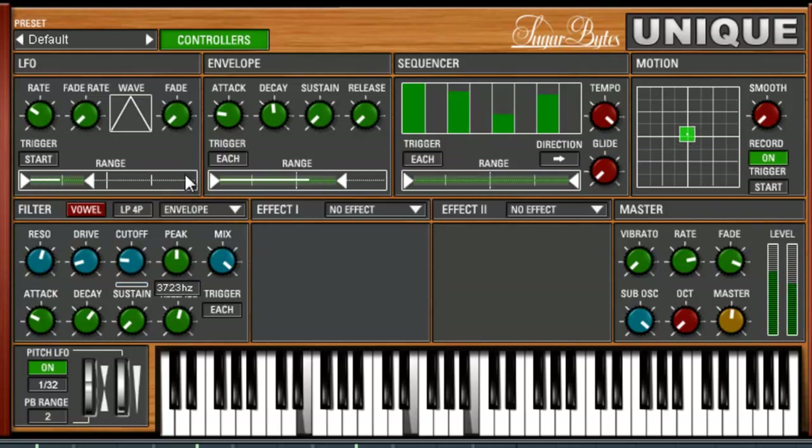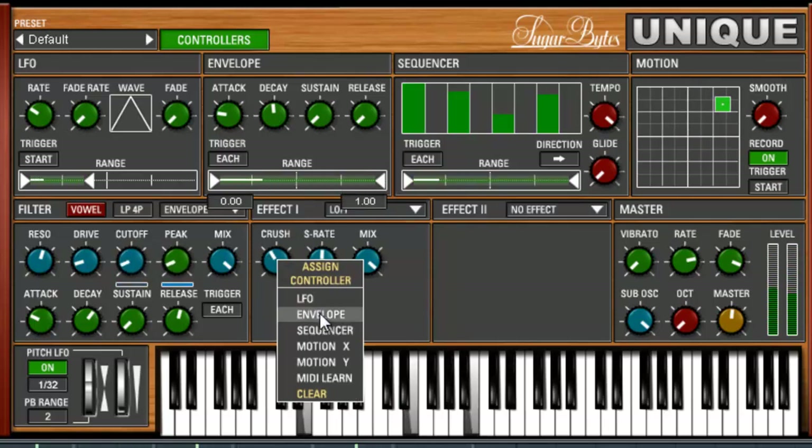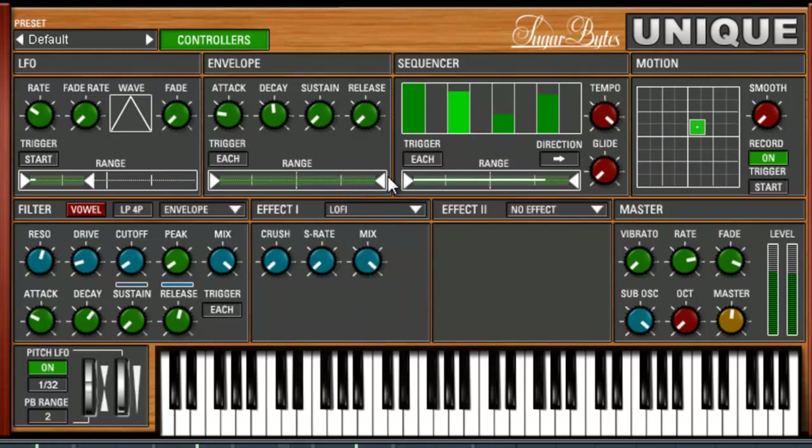We can also mess around with the peak — why not hook that up to the LFO as well? Very nice. Let's add some effects here, maybe a bit crusher. Let's crush it a bit. Mix, we'll have it all the way — why not? Let's use the envelope for this. Let's right click and put on envelope. That sounds cool. Change it to decay so that it slows down coming back down. Pretty fast. Interesting sound — very digital.